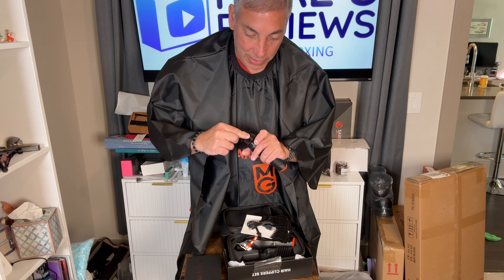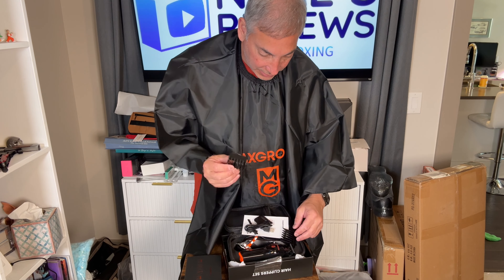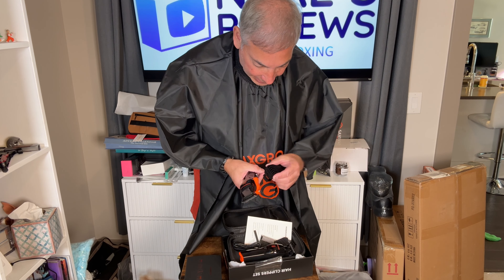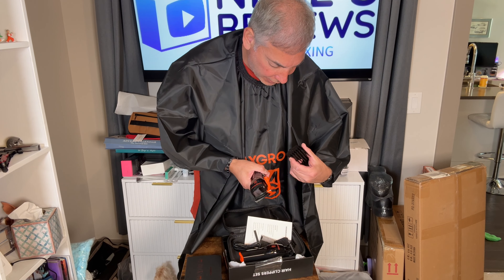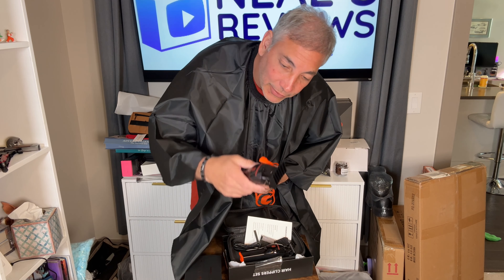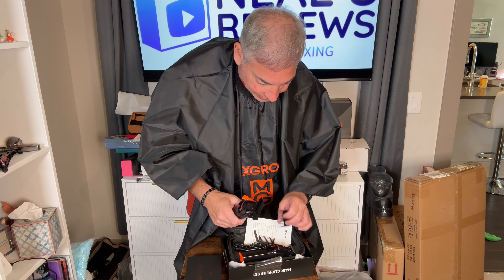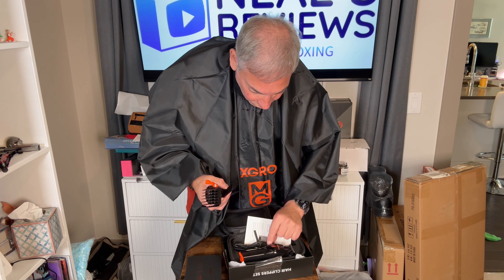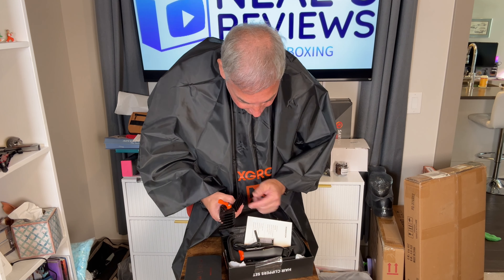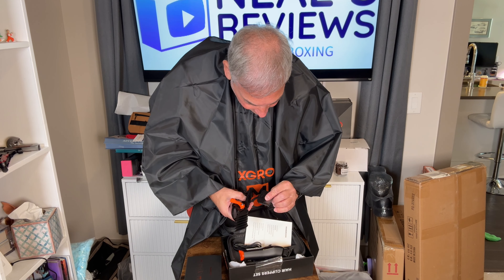Here we go — there's a nice long one there. And then we have the long ones here for the big kahuna. Does it have a number on it? This is like a number four — it says 13 millimeters or half inch. So if you want a half inch haircut, you can do that. We have a number two, which is a quarter inch. We have a number three, which is three-eighths of an inch. We have a number one, which is very small — three millimeters or an eighth of an inch.